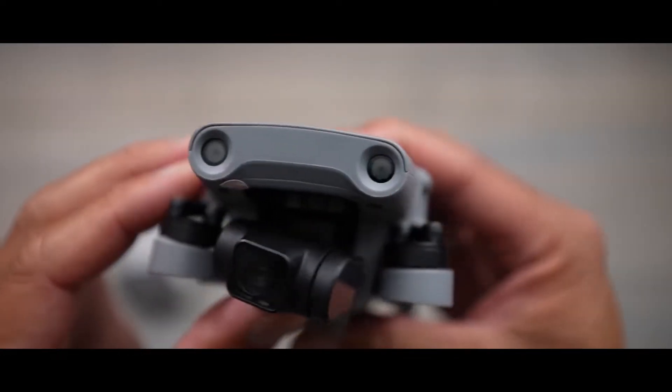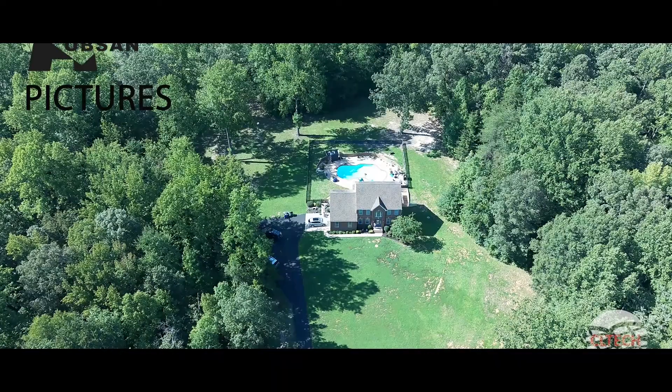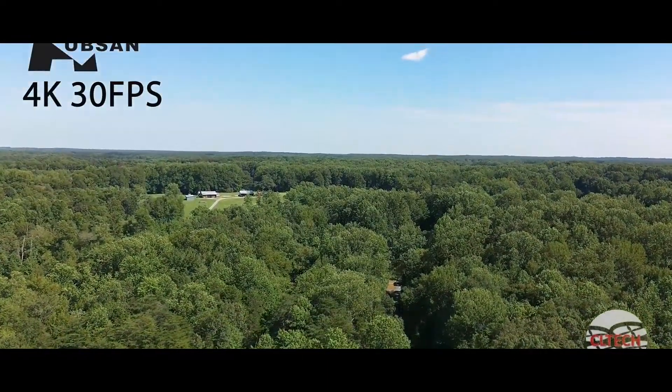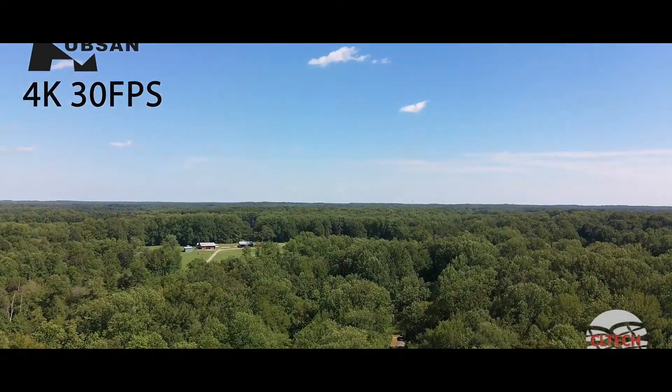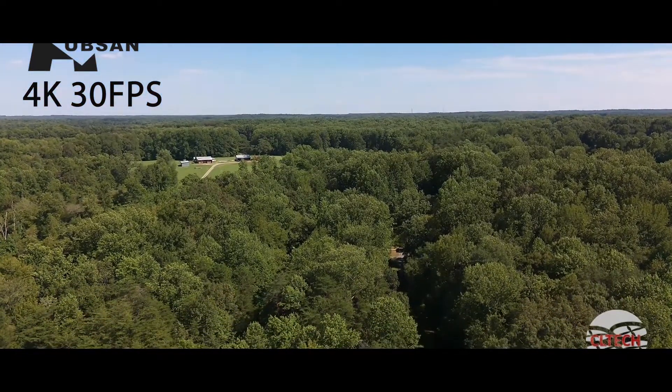The drone has its camera mounted on a 3-axis gimbal. It comes with a large 1/1.3-inch CMOS sensor that can take pictures at 48MP. The camera also has an HDR mode and a 6x digital zoom. In terms of video, the maximum resolution is 4K 30fps with H.265 video codec and a maximum bitrate of 200 megabits.